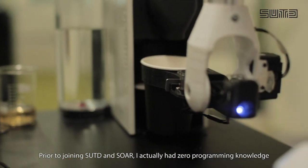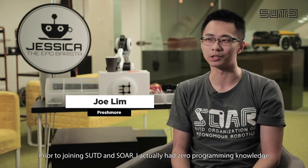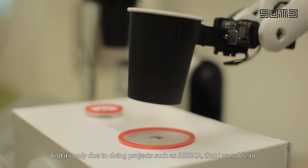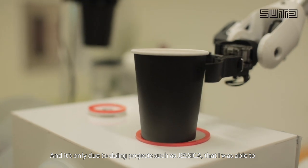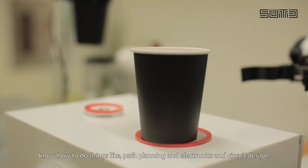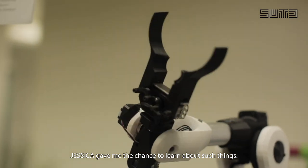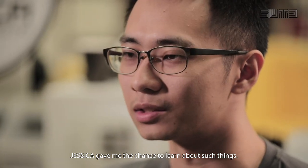Prior to joining SUTD, I actually had zero programming knowledge or background knowledge on robotics. It's only due to doing projects such as Jessica that I was able to learn things like path planning, electronics, and circuit design. Jessica actually gave me a chance to learn about such things.